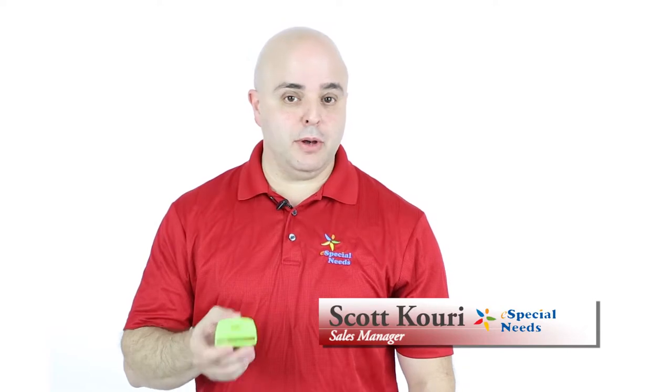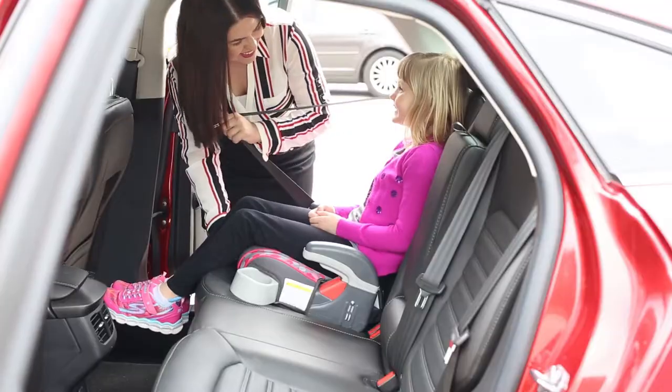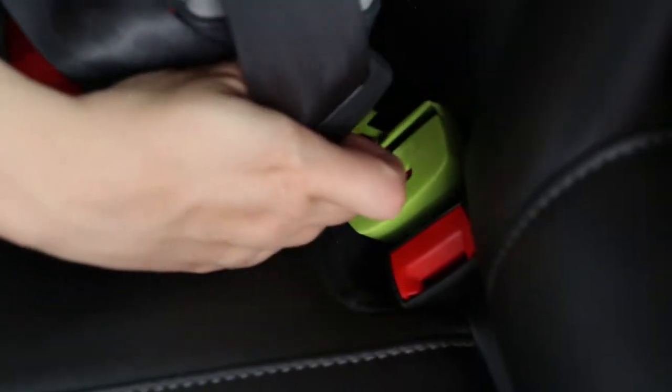Hi, today I'd like to talk about the Buckaroo Seat Belt Buckle Guard. The Buckaroo is designed as an elopement prevention tool to be used in family vehicles.